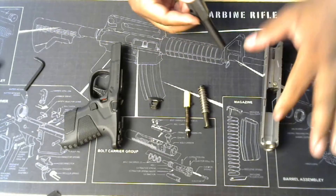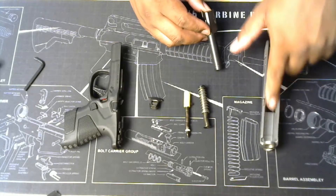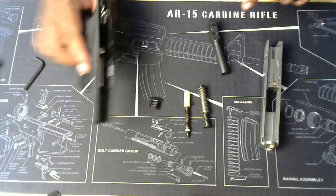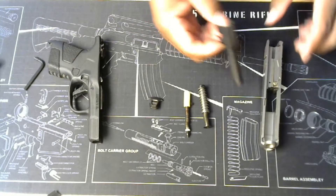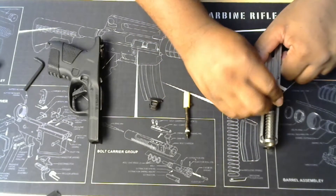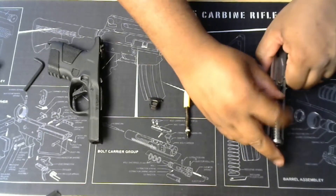Before I put it back together, I'm going to show you how to reassemble it. I would oil it up in the magwell, down here on the sides where it touches the rails — oil the rails — and then you should be good to go back in action.